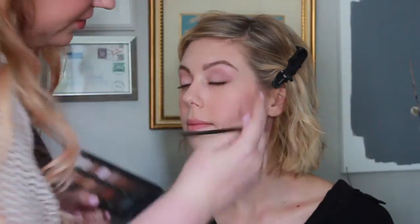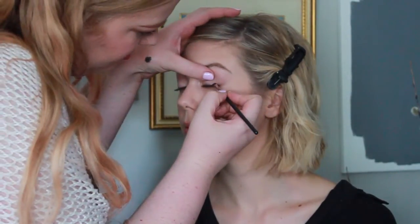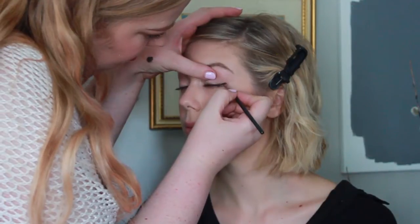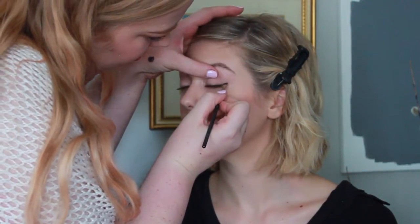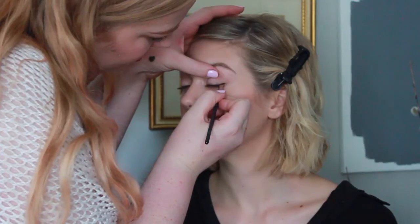Then I'm going in with the NYX Wonder Pencil in Light — it's a nude-tone color — to line the waterline. I forgot to bring my gel liner, so to improvise you can use Fix Plus, and I'm using the color black shadow to line Christina's lash line, giving it a little bit of a cat eye. I'm holding her eyelid steady so that if she does have to blink she can, but it's not going to disturb my eyeliner.